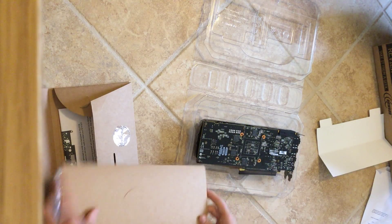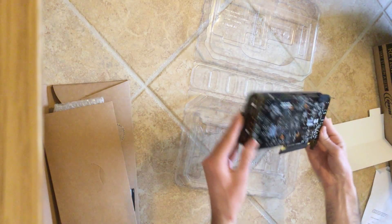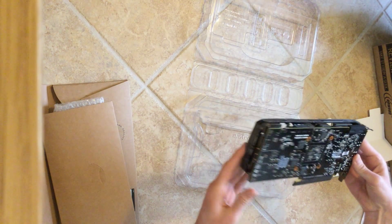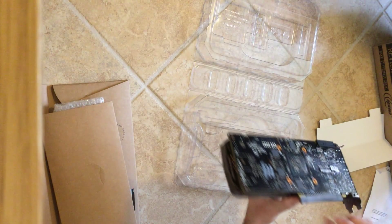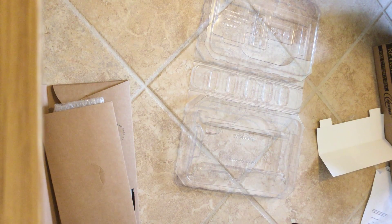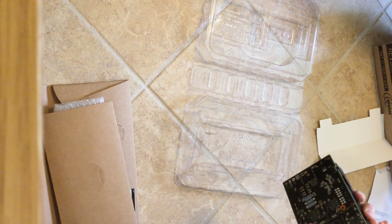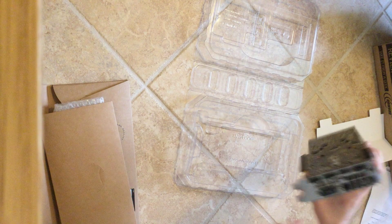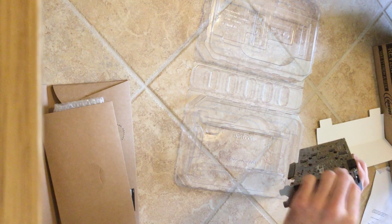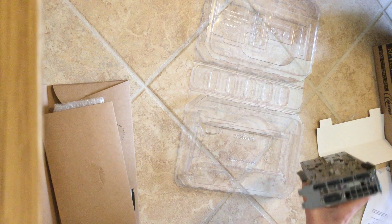The card is wrapped in plastic pretty well. Down here the PCI slot has a little protective rubber cover on it. There's a sticker showing '3975KR.' The ports all seem to come with covers on top of them — this is the DVI, this is the HDMI, and these are three DisplayPorts.